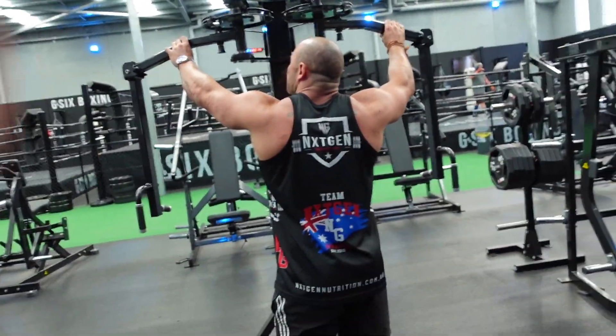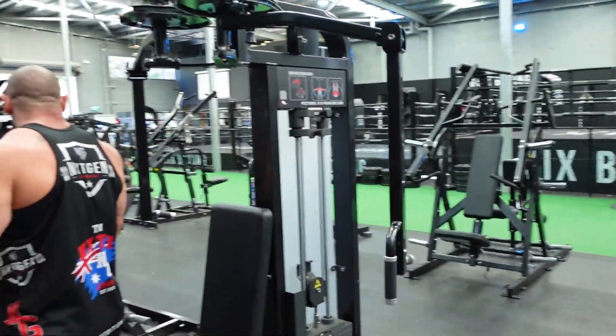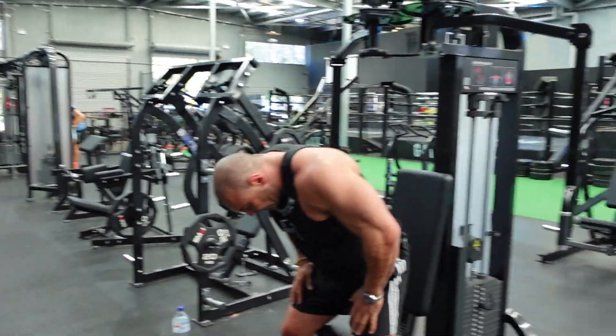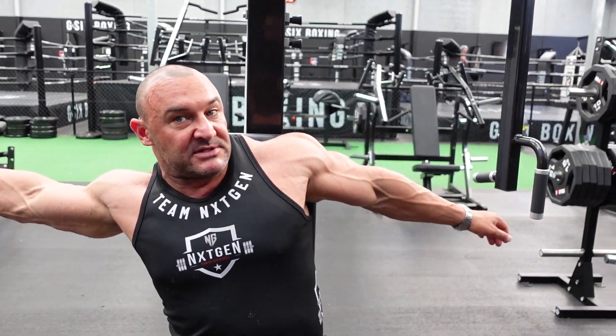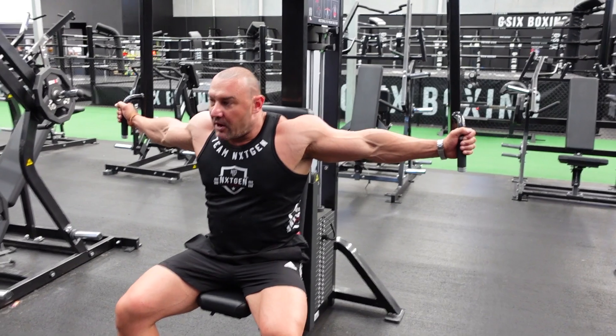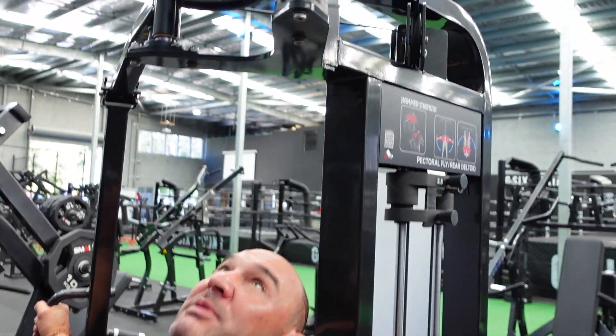Exercise number two: we're moving on to the seated pec deck — seated chest fly. If you don't have one of these in your gym, you could do regular dumbbell flies or cable flies — lots of alternatives. But you should have one; if not, go train at a gym that does, because it's a great machine.